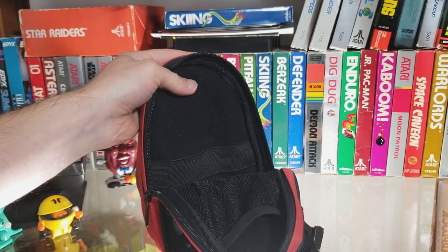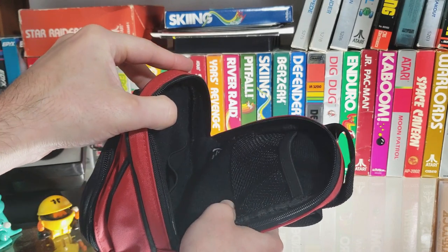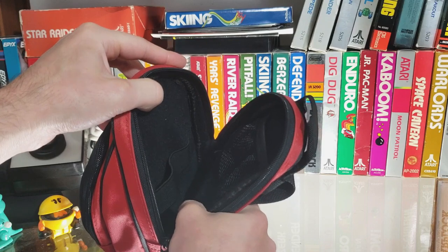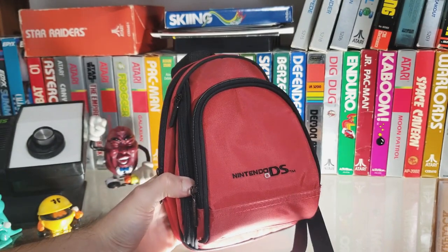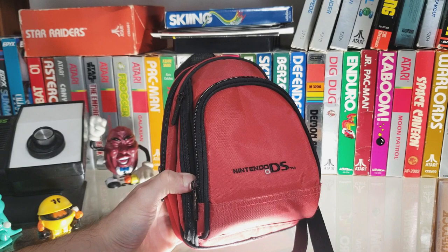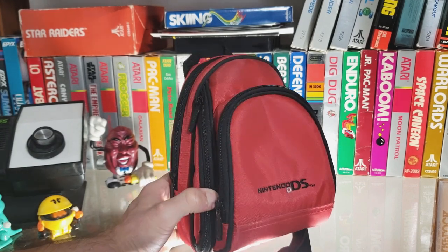Not really effective at organization, but effective at taking as much stuff as possible around with you. So a very nice, effective case — the NDS 55. I've seen it in other colors: blue, and I believe black as well. Blue, definitely.